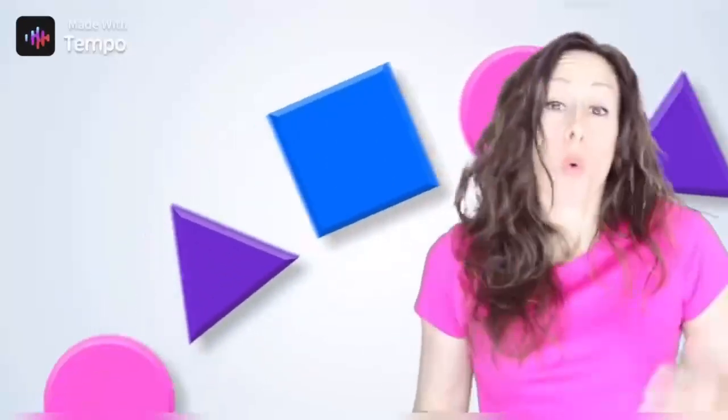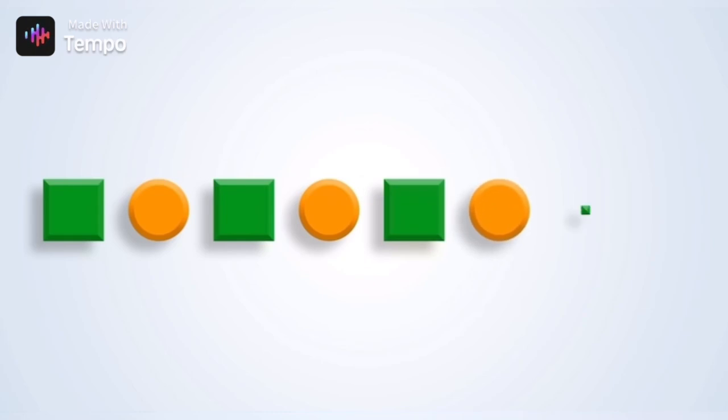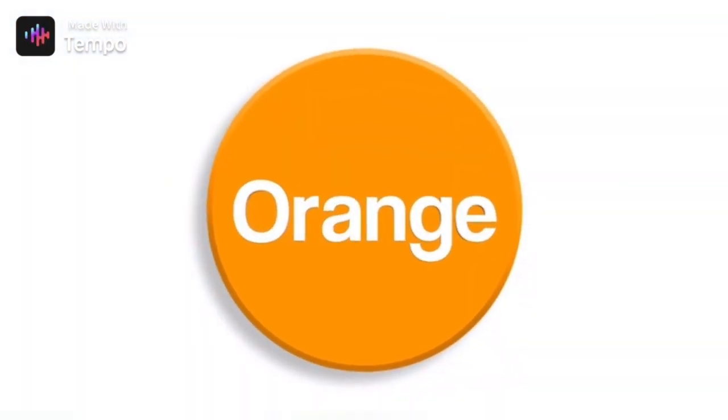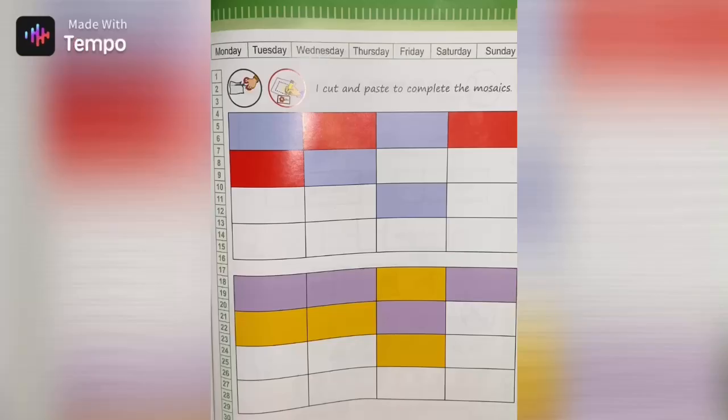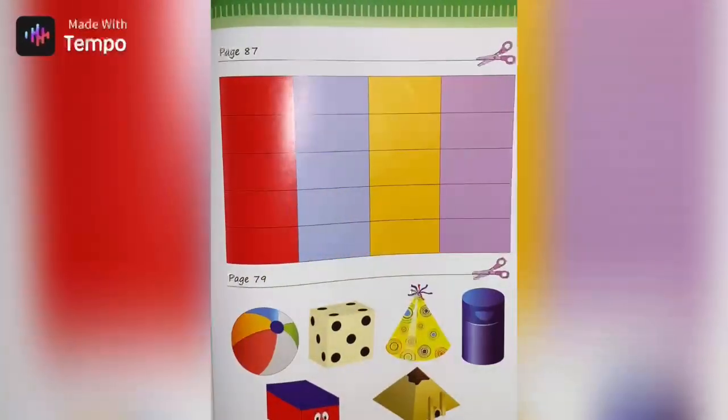Do you see the patterns too? When I stop, tell me what it should be. What is the color that you see? Green, orange, green, orange, green, orange, green — what's next? Orange! Right. Page 89 — this is the cutting icon and this is the pasting icon.